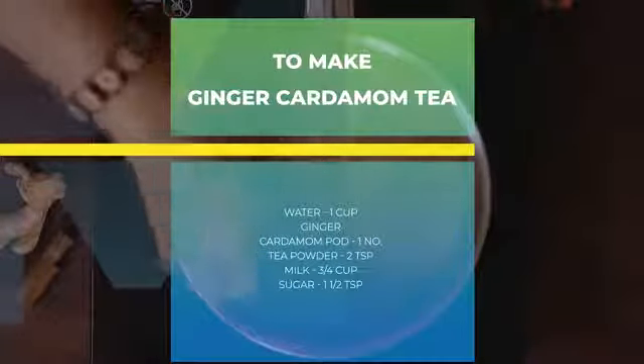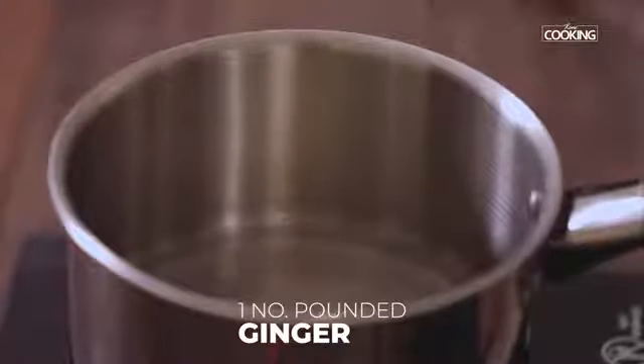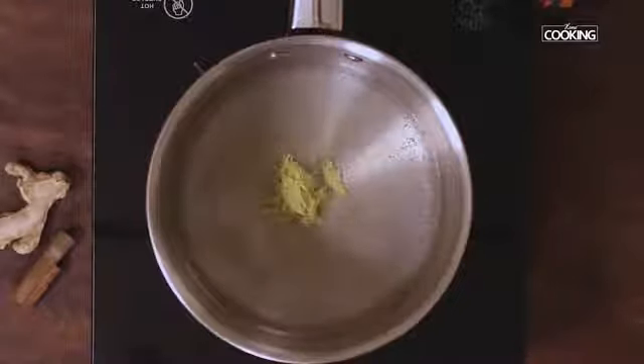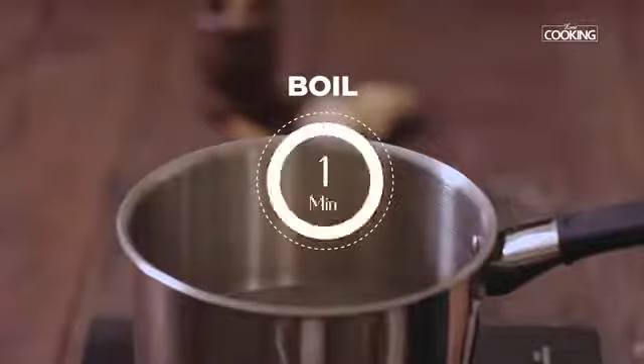For the ginger cardamom tea — that is the adhrak chai — I'm taking 1 cup of water in the saucepan and adding 1 piece of nicely pounded ginger. You can just add ginger alone, or add 1 cardamom pod to give it a very mild flavour. I'm adding 1 cardamom pod. Boil the water for about a minute.